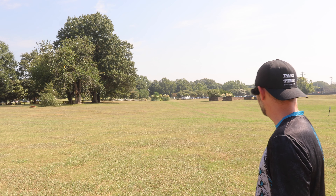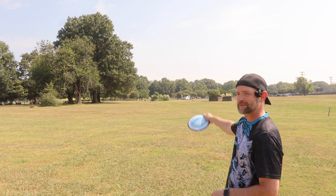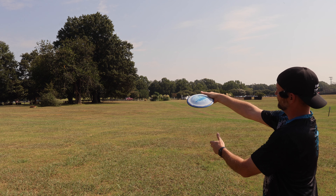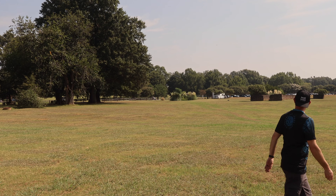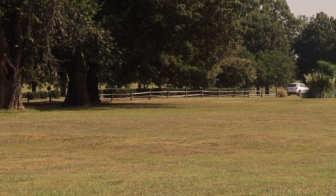I really like throwing hyzer flips, so let's see if I can do a little hyzer flip and then maybe a super flex distance shot here. Man, this disc is so weird — such a weird bubble on it. Don't really know where to put my thumb. Okay, no headwind this time. Nice little hyzer bomb. Gosh, that thing glides for days.